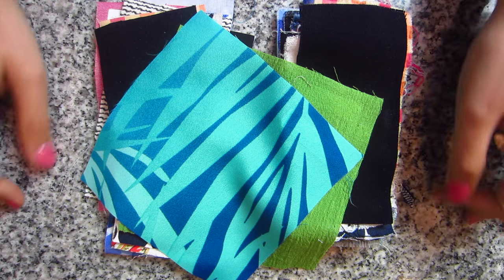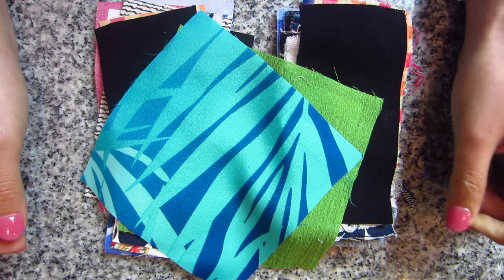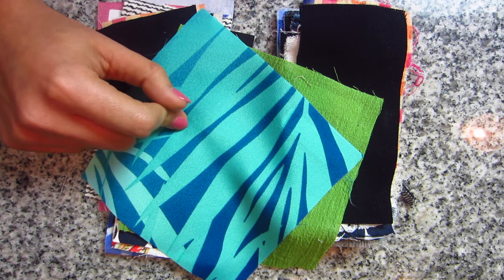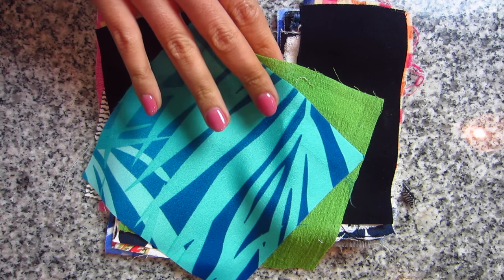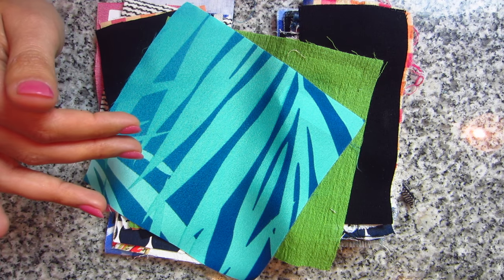Hi you guys, Lindsay here. I hope that you all have been enjoying the Style Maker Fabrics Spring Blog Tour — I know that I have. There's been a lot of amazing outfits on there. If you haven't seen mine, it went live on Saturday, and you can watch that video here on YouTube. What I wanted to do today was kind of do a follow-up to the swatch video that I did last week. I had asked a bunch of you guys if you wanted me to wash some of them and show you the differences after they got washed.